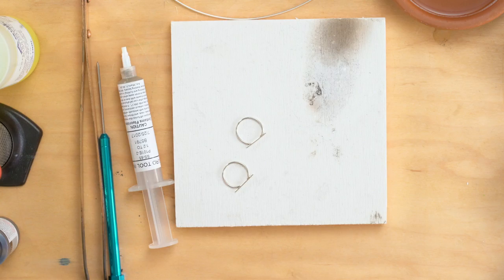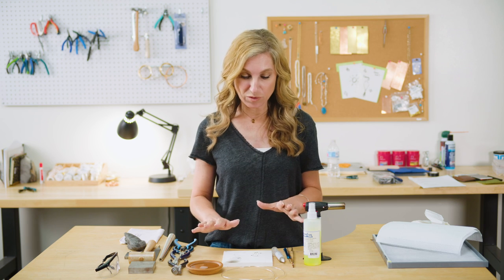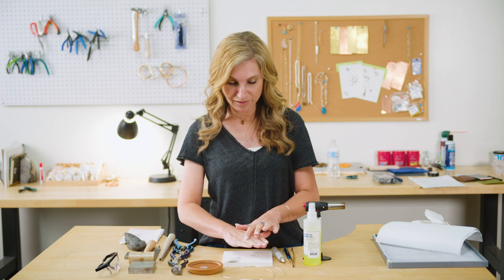So today we're going to do some soldering, and I'm going to show you how to make a simple bar ring with some round 16 gauge wire. It's really fun, really easy. They're great to stack together with other stack rings, and I really enjoy them. I kind of like mine — I made this one yesterday.